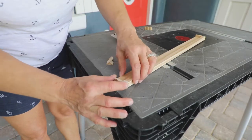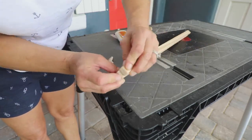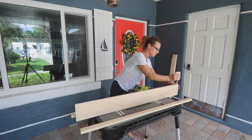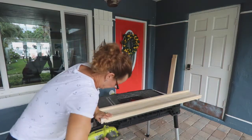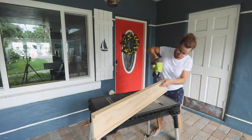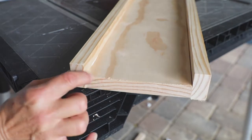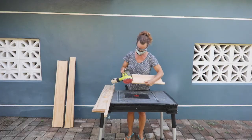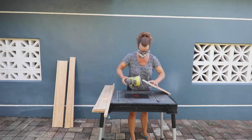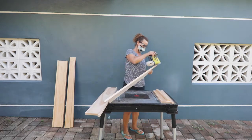Once my sills were all cut and fitted, I finished the trim. I used wood glue to put together the apron for the small bath window, and wood glue with my brad nailer to assemble the top of the Craftsman trim. You'll want to sand any rough edges and ends before painting. I used a random orbital sander with 220-grit sandpaper, and always remember to wear your safety goggles and a respirator or face mask when sanding.